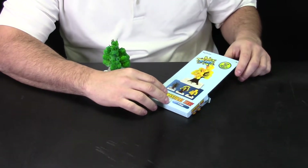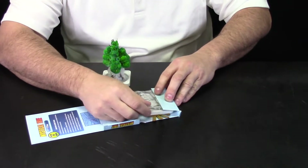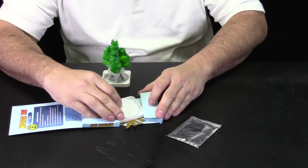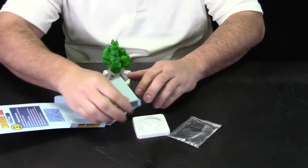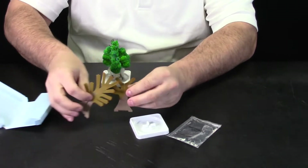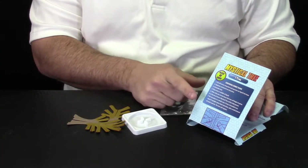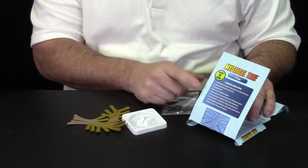We've zoomed in so we can take a closer look at what's in the kit. Let's pop it open — I see a packet of clear solution, a little plastic tray, and two pieces of cardboard. And that's it. There's a nice simple set of directions right on the package that tells me how to put this together.